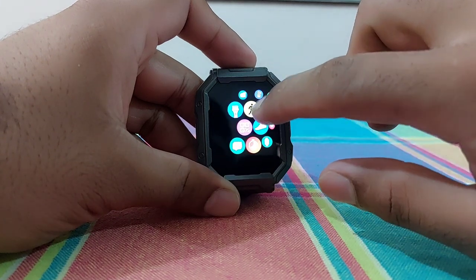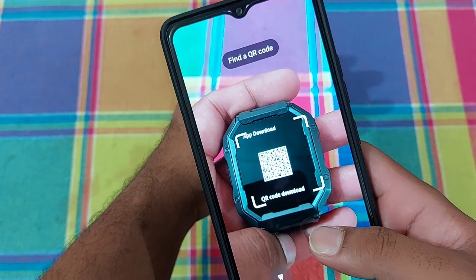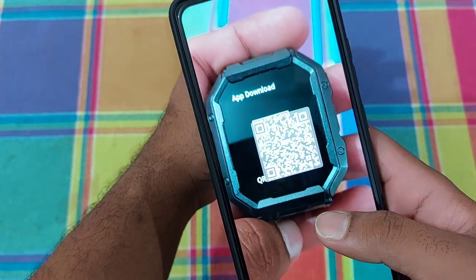First of all, open your smartwatch and go to QR Code Download App. Scan this QR code with the help of your smartphone and download the app easily.